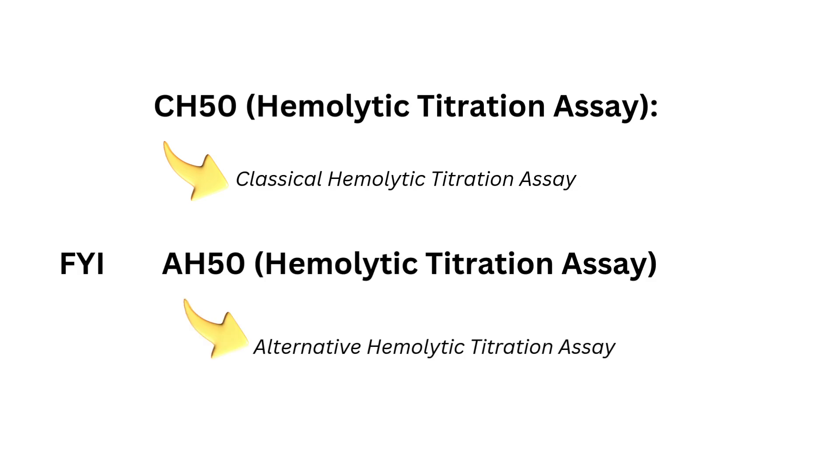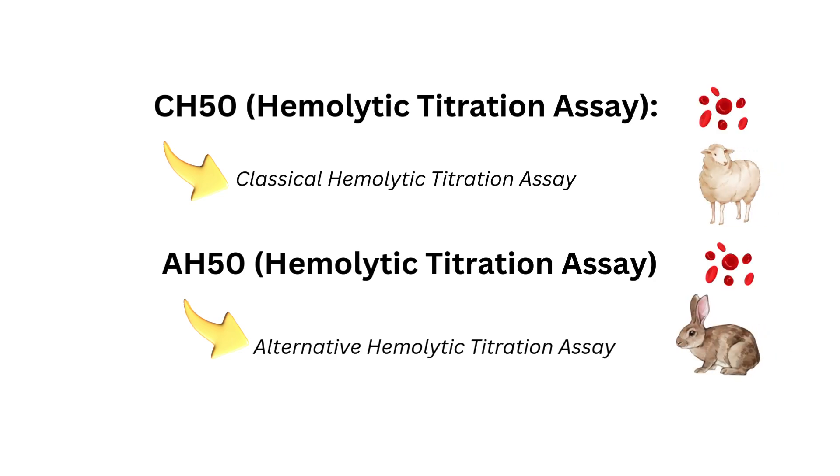There is a complement assay for the alternative pathway, also known as the AH50. The CH50 uses sheep red blood cells, whereas the AH50 uses rabbit red blood cells.